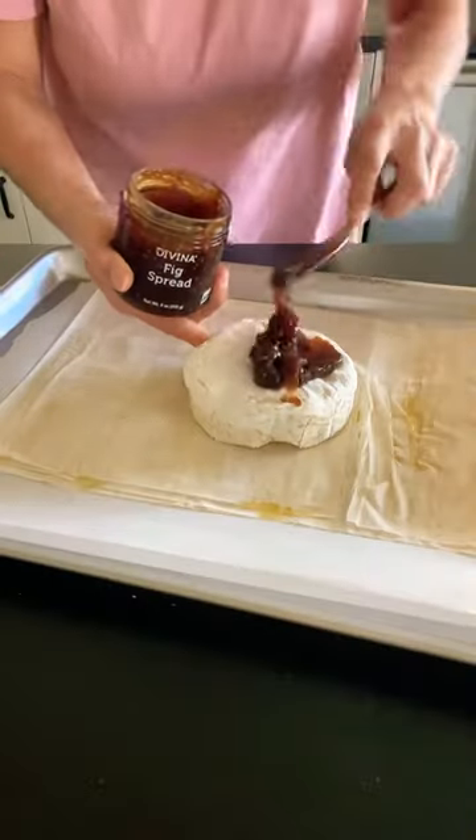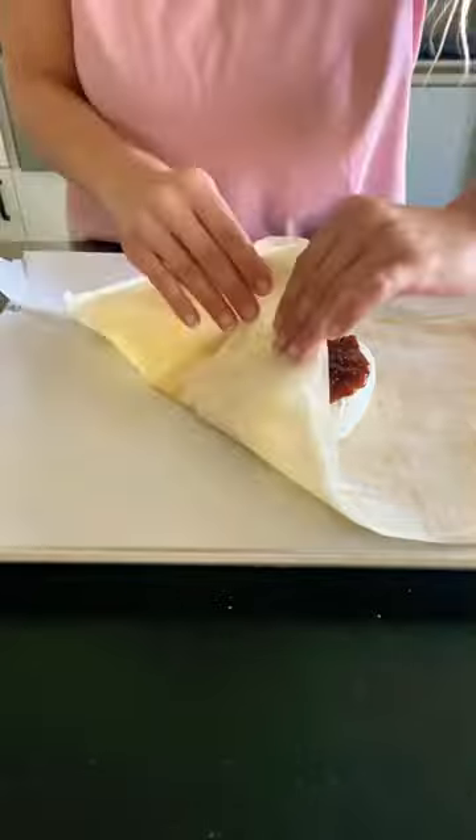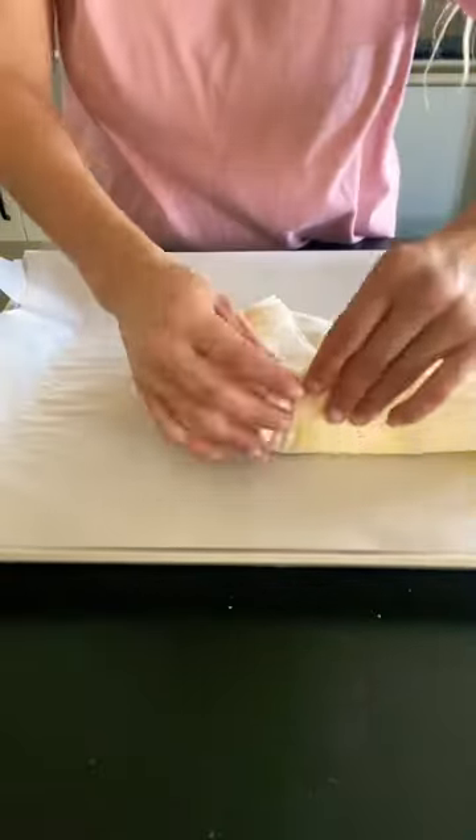Place the brie in the center and spread over the fig jam, then we're going to fold that phyllo dough up around the brie and bake this.